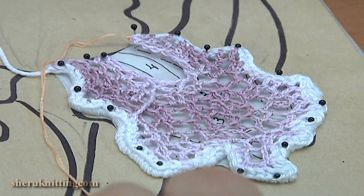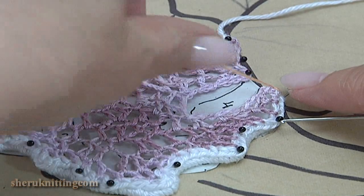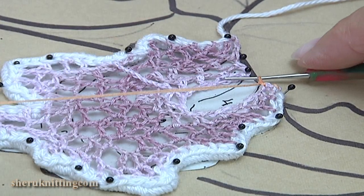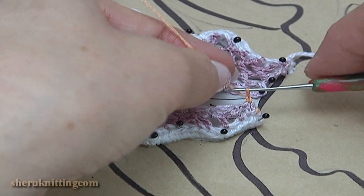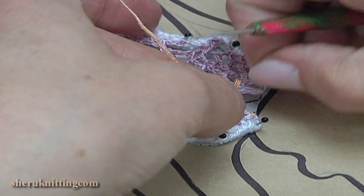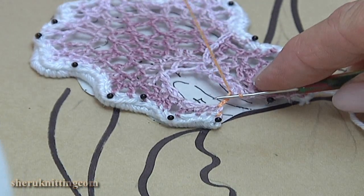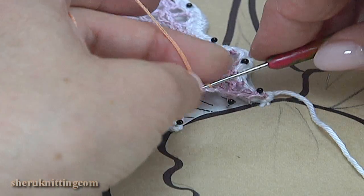We will continue the work. As you can see, I filled up the first part. In this case I work with orange color. Make a chain. Chain 1, 2, 3. Pull up the working loop, remove the hook. Insert the hook into the chain space, take the working loop and pull it through. Make a chain.